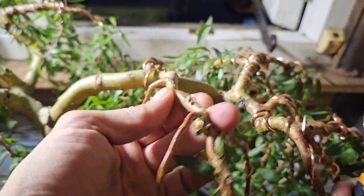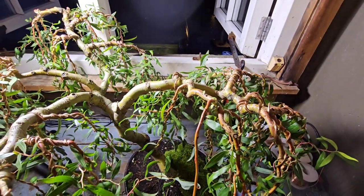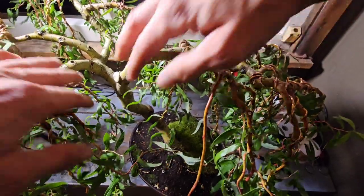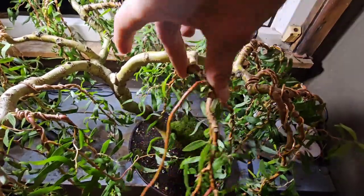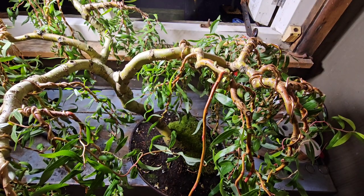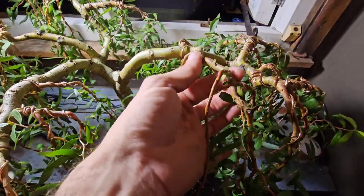Look how much bend that's got — that is a lot of bend, a lot of give. I like that. I love working with this. I love this bonsai. I'm biased, but it's come so far in two years — in two bloody years it's got to this stage. It's better than my vision.